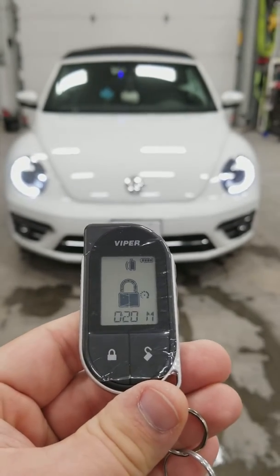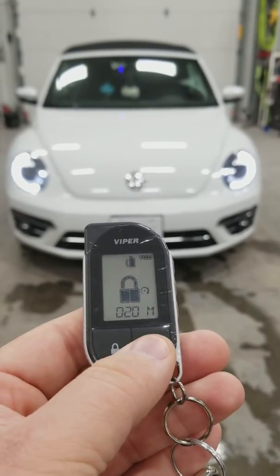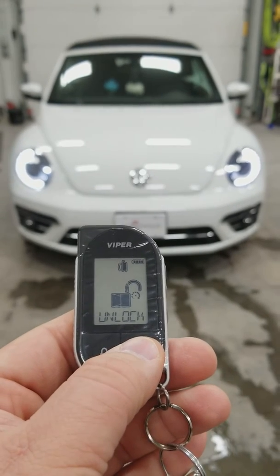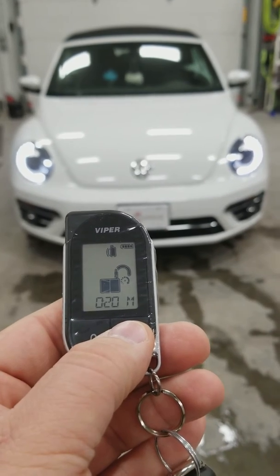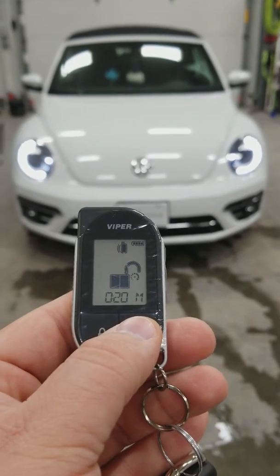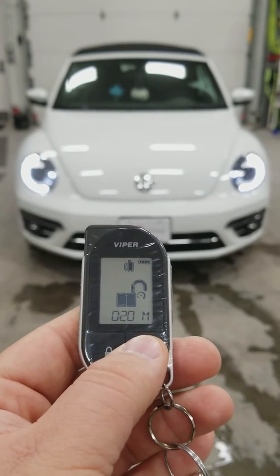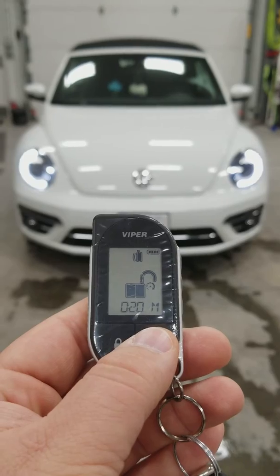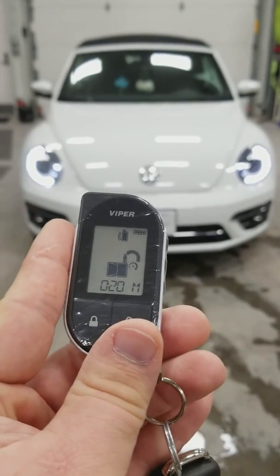A couple of different options — this vehicle does have what's called get in and go. So with this Beetle, what you would do is unlock the vehicle, get in, press the brake, shift into gear and you are good to go. Some vehicles you have to press the push button, sometimes you don't. With this vehicle it has get in and go, so you just get in and go.